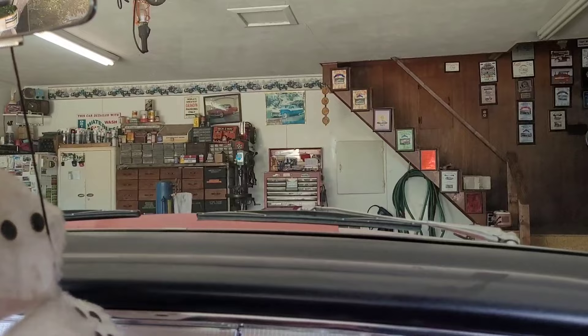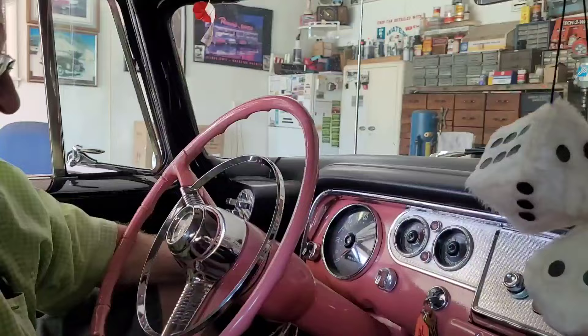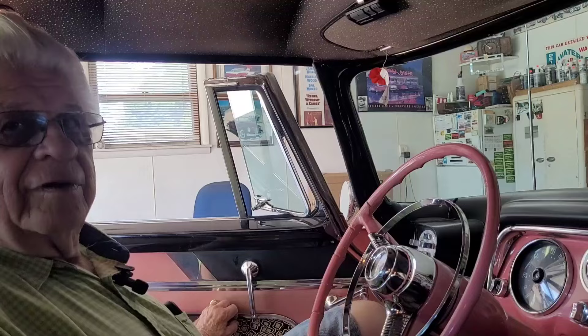Art's down to two Cushmans now — the truckster and a trike. He used to have six, including step-throughs. When his aunt passed away, he had to get rid of them because he used to keep his semi-chrysler in her garage and would take her everywhere.